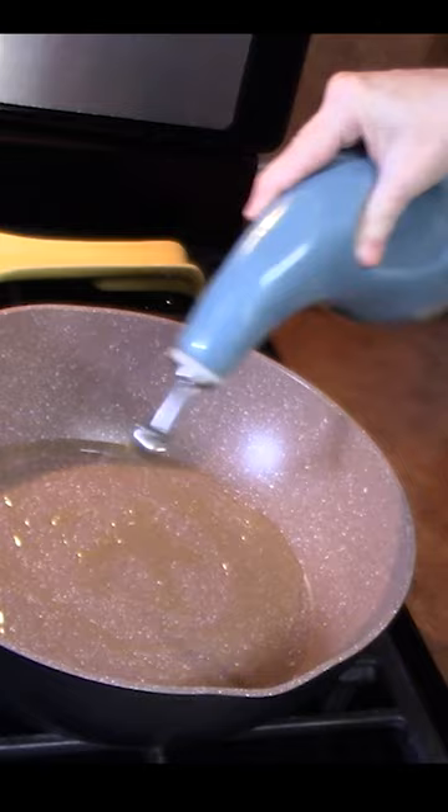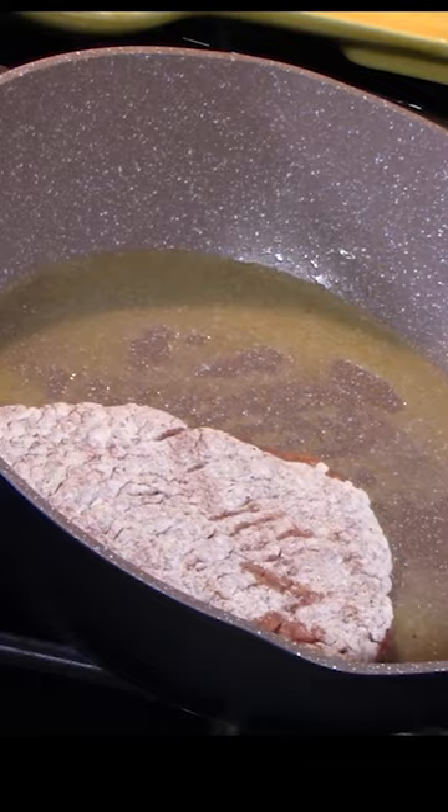Place our cube steaks into the flour, then into the hot pan. Brown them on both sides.